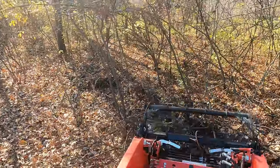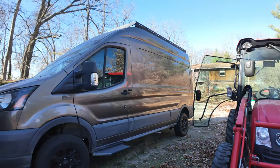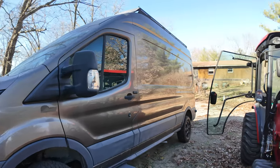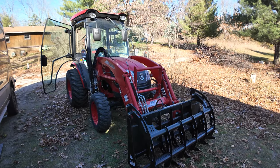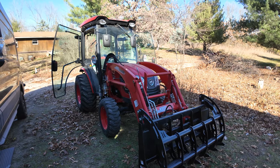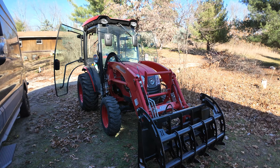I do not have a trailer, and I'm not entirely sure if my van has a high enough tow rating to haul the trailer and the tractor. So I have yet to buy a trailer until I can figure out if I need to buy a truck, too.